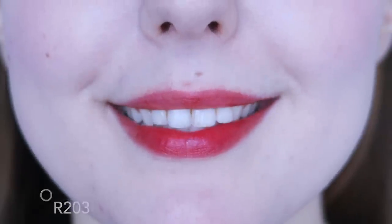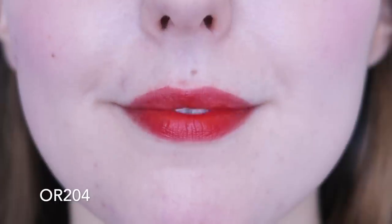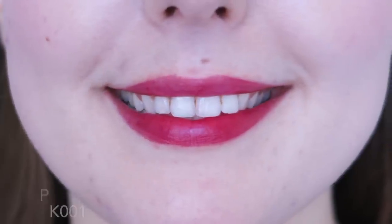Here is what the colour selection looks like all together. You can tell there are some very similar shades, but having them all together does show some key differences. None of them are totally the same, but there are a lot of similar shades and most people wouldn't need all 14 of them.